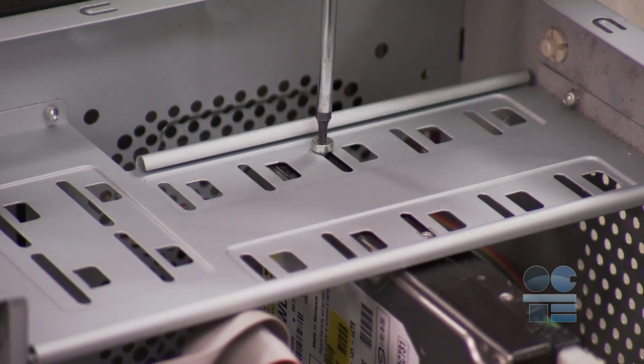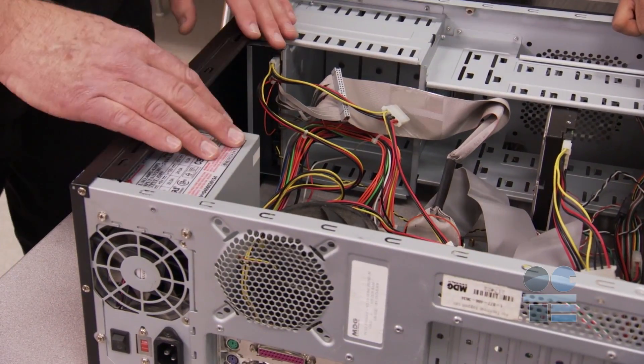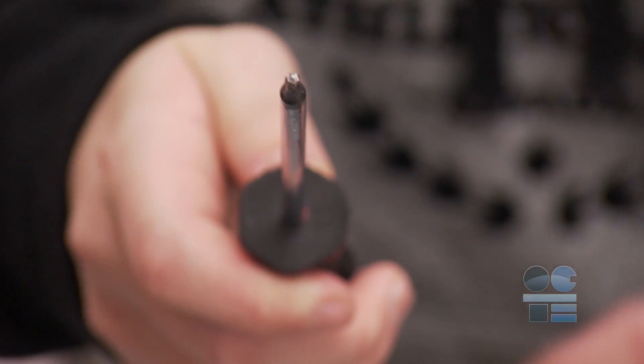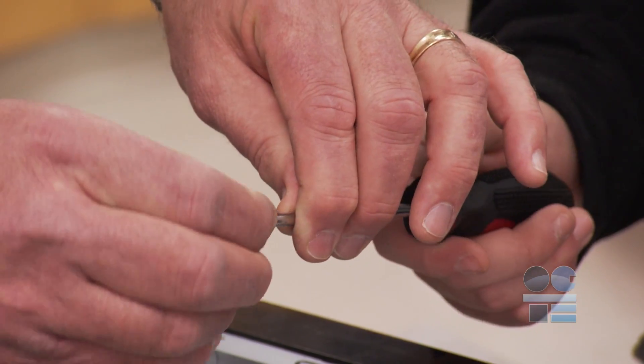Make sure that if you use a tool inside the computer, you are not touching any part of the power supply. It holds a charge even when the machine is not plugged in. Make sure you get the appropriate tools assembled and be sure to use the right size of the right tool, or it can damage the screws and connectors.